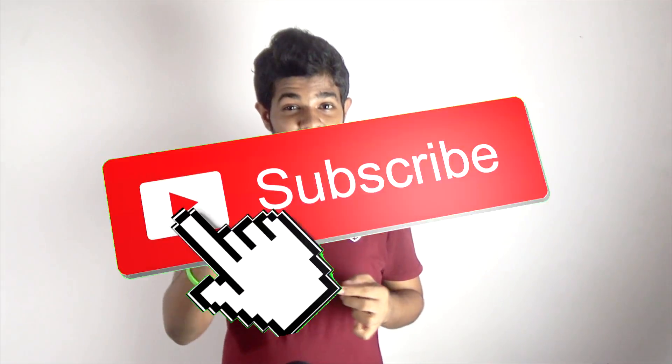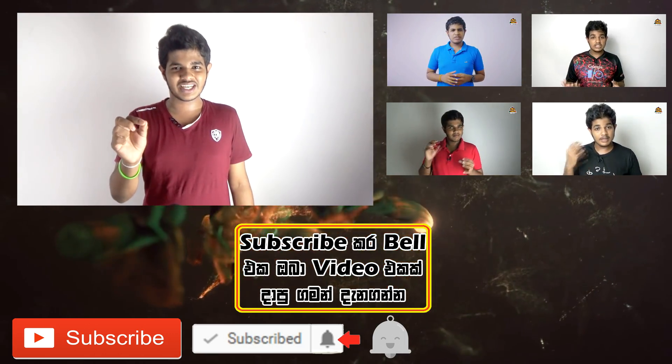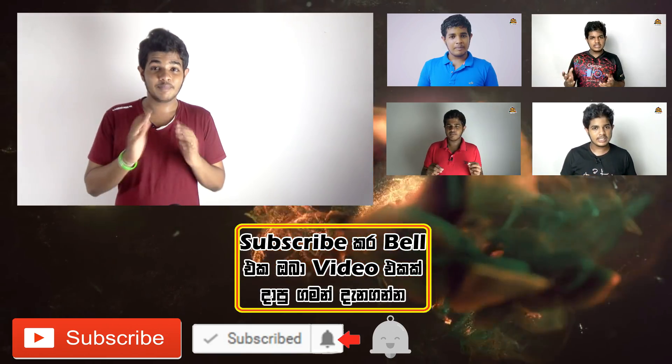You can purchase it from the Banggood site — the links are in the description. I will also share this video. Please like this video, and subscribe to the channel. Click the bell icon to get notifications. If you have any questions, please comment below. I'm happy to share new products. Please visit our channel and click the notification bell.